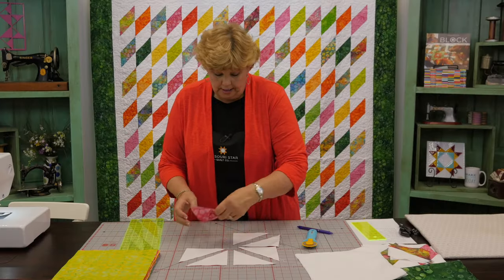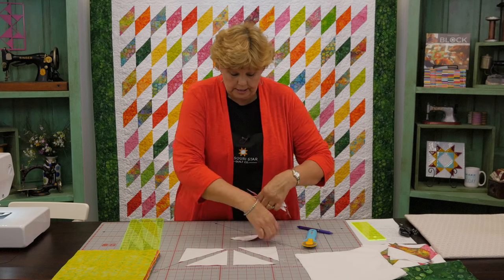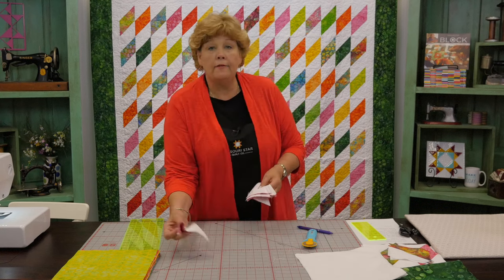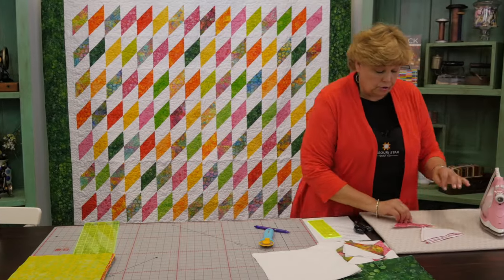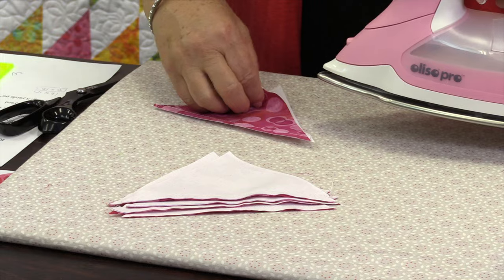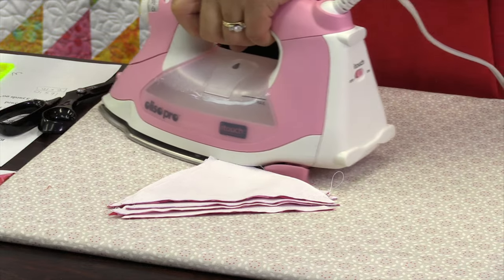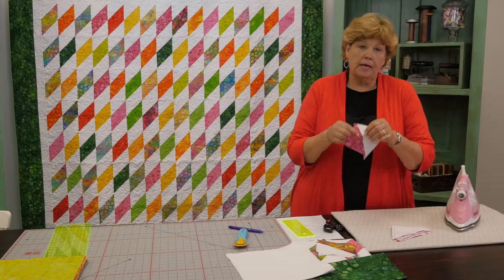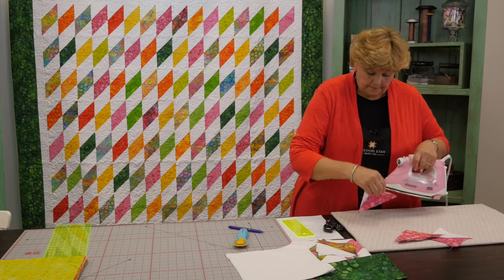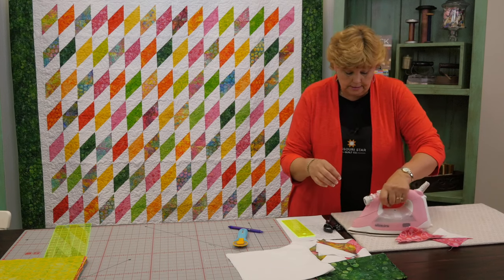Let's go to the ironing board and press these open. We're going to press them to the dark side. Anytime you use a white fabric you want to make sure that your seams are pressed to that dark side. We're just going to press all of these open and it's going to make our little half square triangle units.